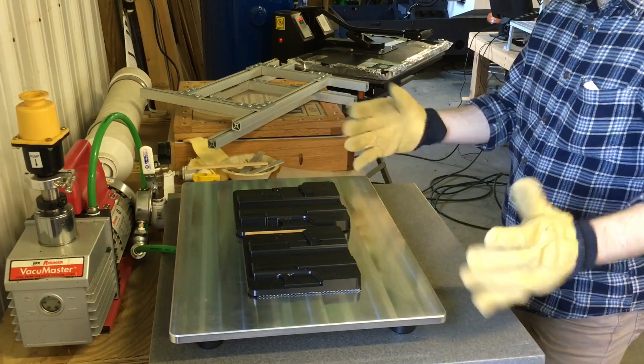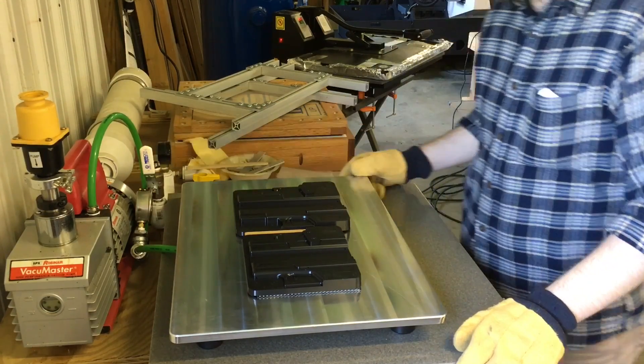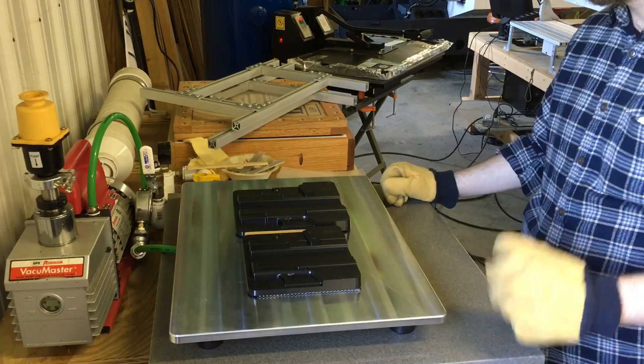There are a bunch of these out there — a number of holster makers are already using them — but I often get questions about how to use it, and I keep putting off doing a video on it, so today it was finally going to get done.